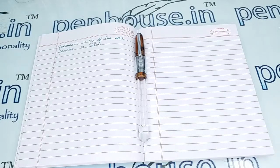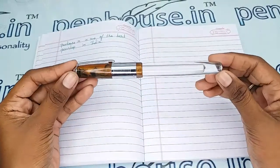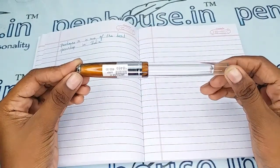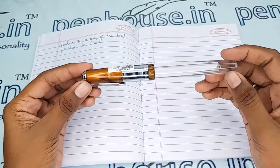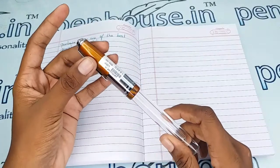Hello friends, welcome to penhouse.in. In this video we are going to see a short review on the Airmail Valeti 71 JT transparent body and orange-brown cap fountain pen. This video is specifically taken to give you clear insights on this pen, because just with photos you cannot fully understand it.